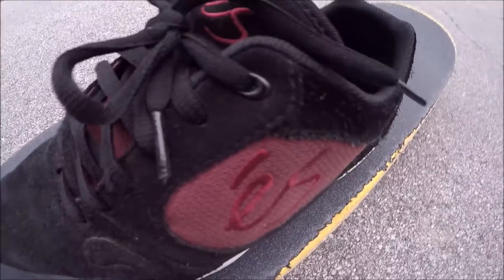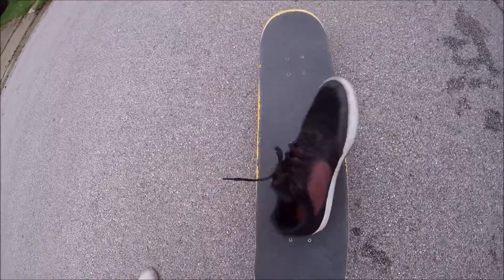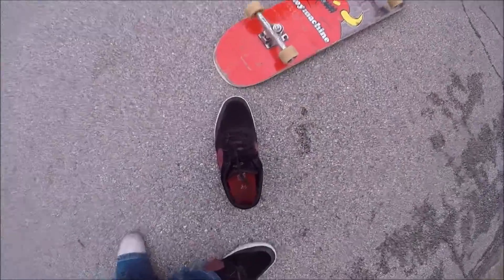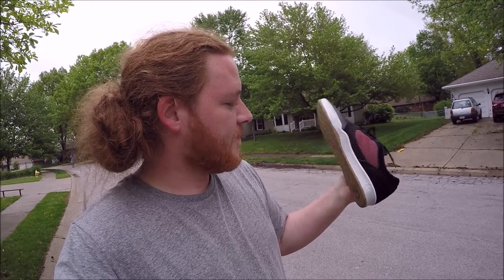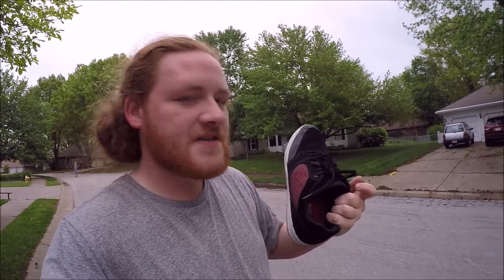What is up guys, today I'm going to be reviewing the S Swift's Cue, the awesome montage. Pretty cool, right? I got these shoes because they look like they have the Duracap Thorethane stuff, whatever it's called. I like the sole on it and it has STI foam for primos and hard landings.